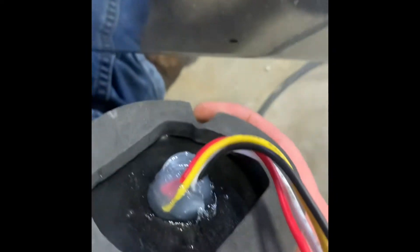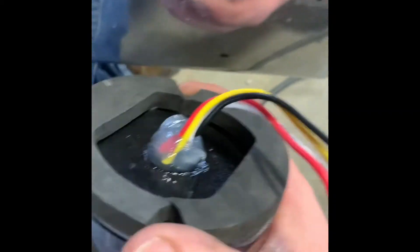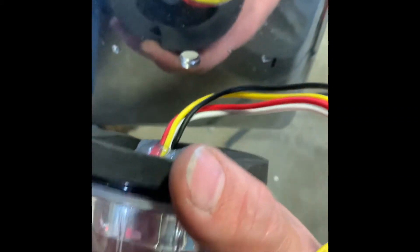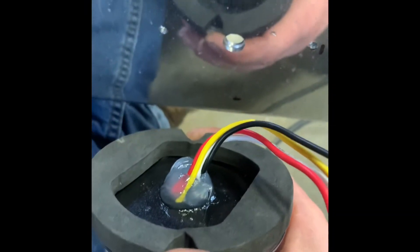The rubber grommet saves the wires from rubbing, breaking, or getting cut in the hole. Putting a protection seal around this keeps water from getting in the back side and causing moisture. Put it against that hole, it'll squeeze through, and we'll caulk the other side too. Then we'll start running wires.